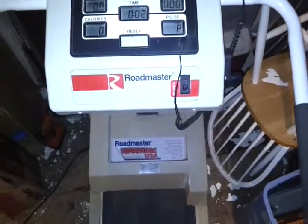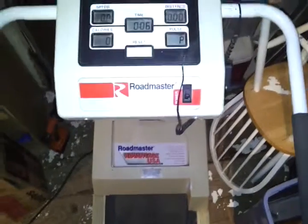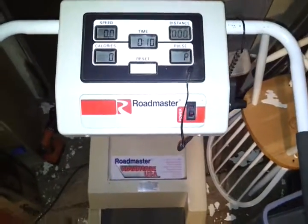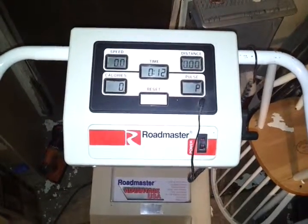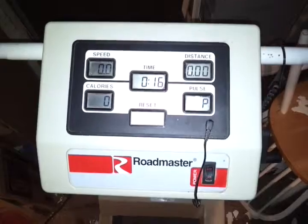Some of you have been asking about my Roadmaster treadmill machine. It works just like it should. The timer works and the heart rate monitor works.